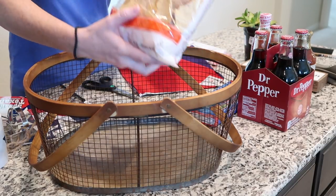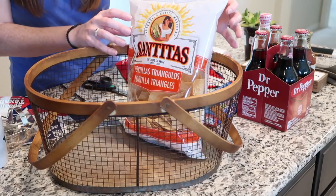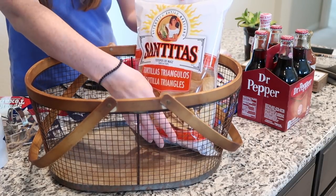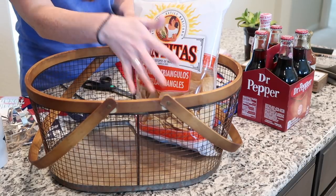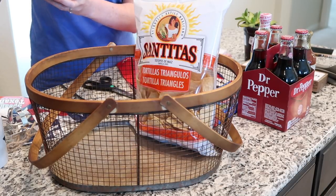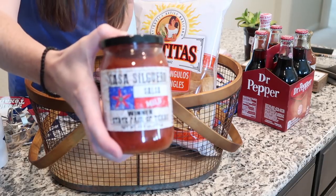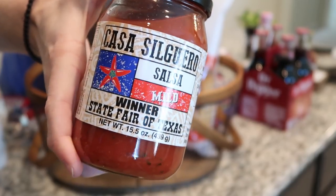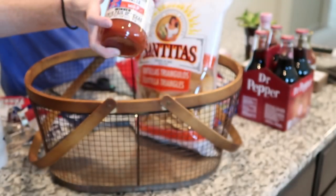The first thing I have are tortilla chips because Tex-Mex is huge here and chips and salsa are really big. I also got some salsa — this salsa is the state fair winner of Texas salsa, so it is very, very Texan. I'm going to stick that in there.